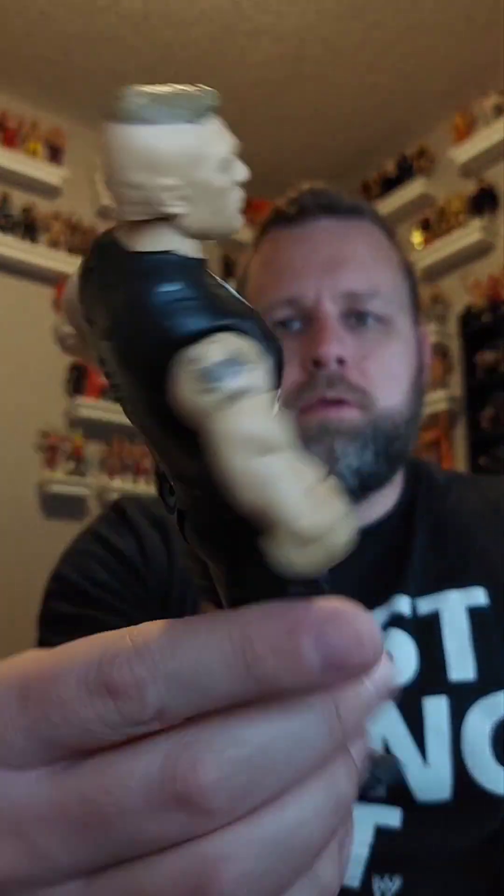Another talking figure — batteries are dead, but it is Brock Lesnar! This is the basic 'Eat Sleep Conquer Repeat' figure — giveaway pile.